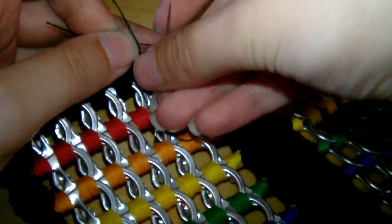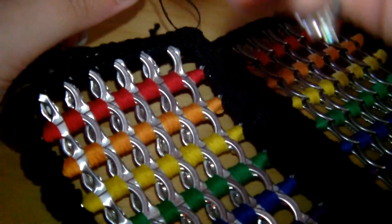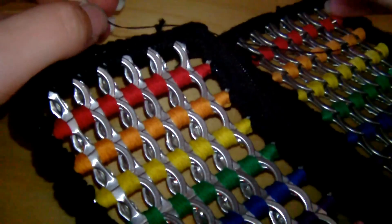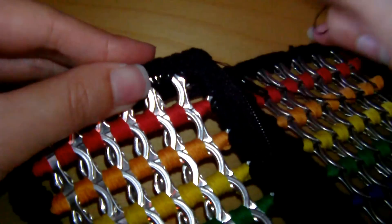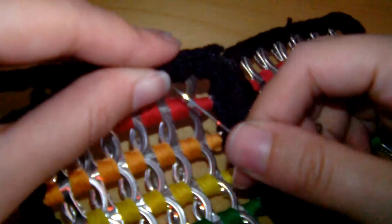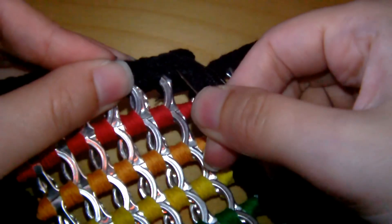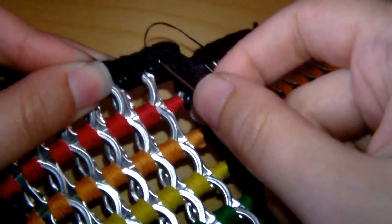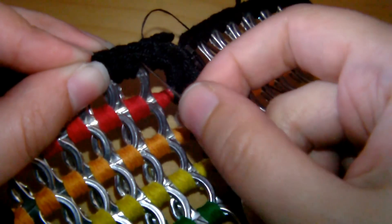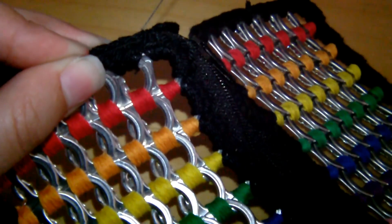Tie the thread on to the side — about two or three knots. Then hold the thread down along the crease and sew it into the purse as well, so you don't have to chop it too short and have the knot come loose. Basically, all we're doing is going out through the bottom, going through both sides, pulling out from the top, and going straight back to the bottom again.